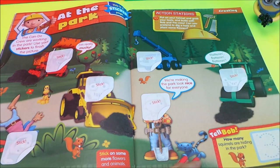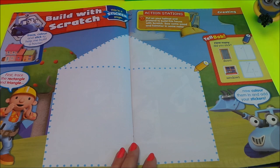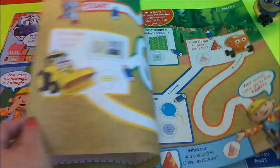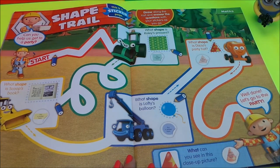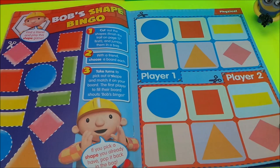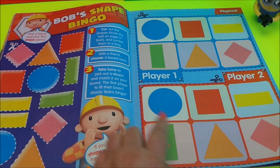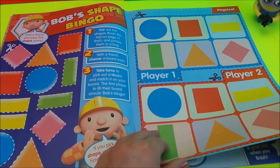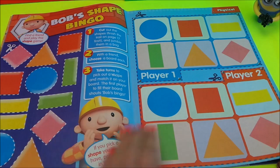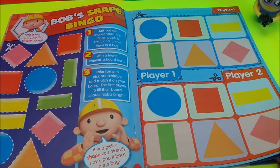At the park — this is a busy scene for Bob the Builder with lots of work happening. What you need to do is ask an adult to cut out these shapes and match them up in a game of bingo. This is for two players, so each player has a card. You use the shapes to put on the card, and whoever gets all the shapes onto their card first can shout bingo!